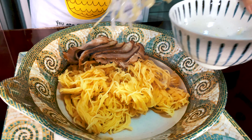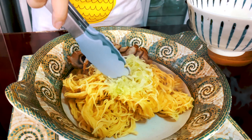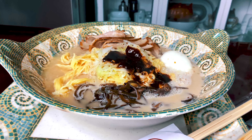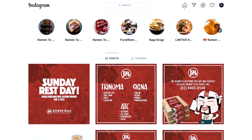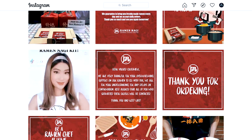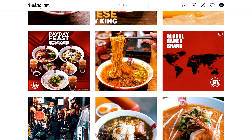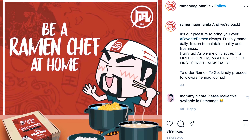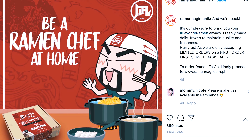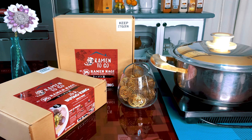Ramen, a popular Japanese dish that is not only loved in Japan, but also here in the Philippines. Japanese restaurants that are here in the Philippines are trying their best to serve an authentic ramen for Filipinos to experience the flavorful taste that this dish brings. Ramenagi is one of the popular restaurants that serve a good and tasteful ramen that has already captivated a lot of Filipinos.